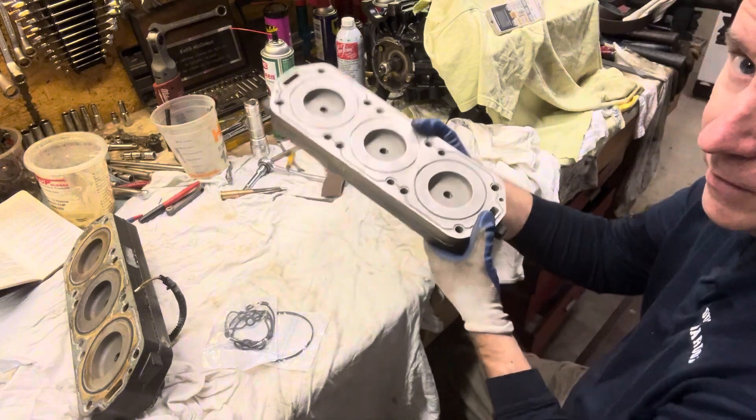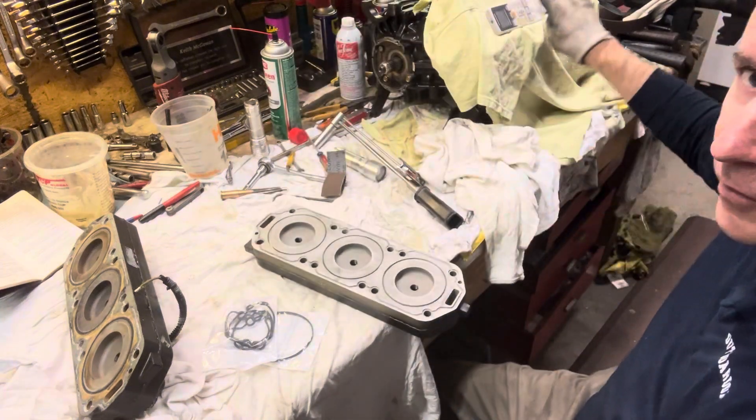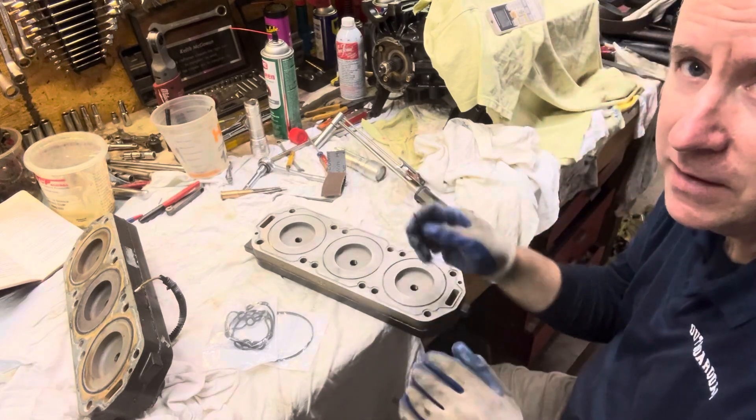You can see what comes out — a lot of dust. Notice I covered my engine block over here. So we're just going to keep going at this little by little and get it nice and clean.